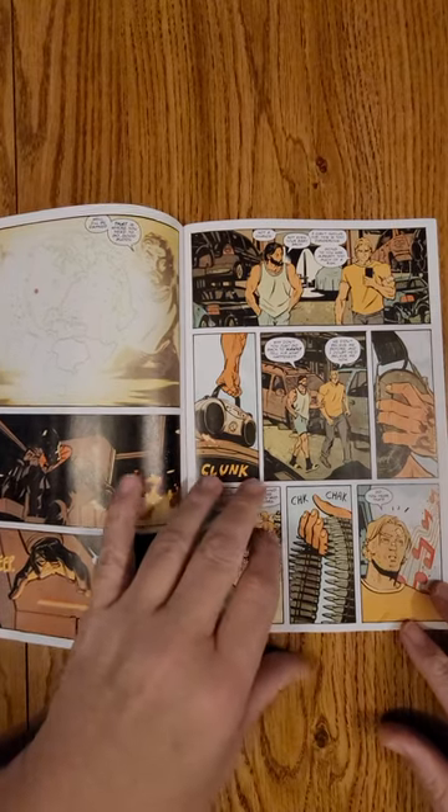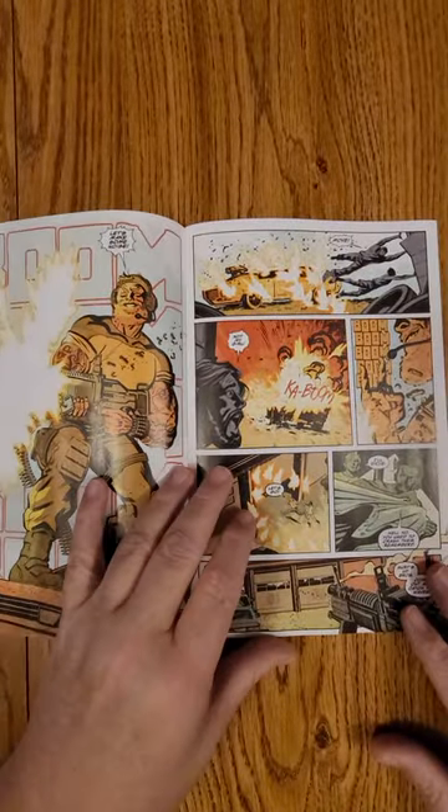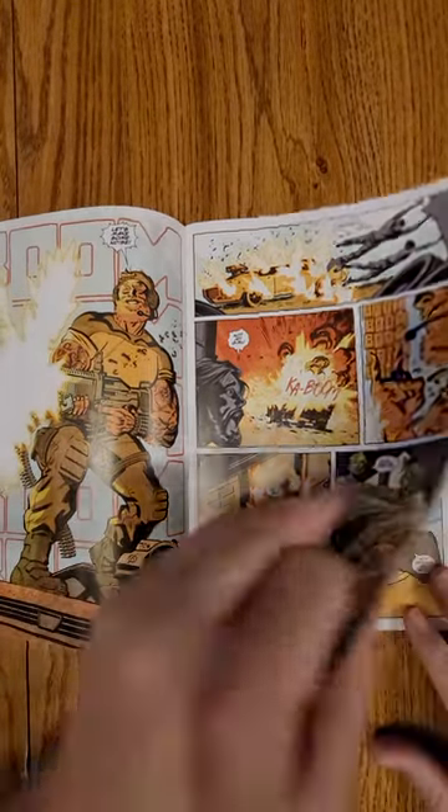You know the drill — 60 seconds, you get to check out the artwork. You get a hint at the story, and if you think it's cool, run down and grab your copy of this book from your local comic shop.